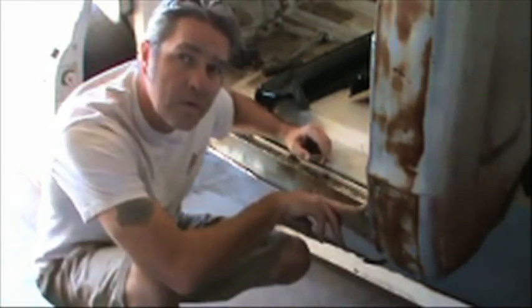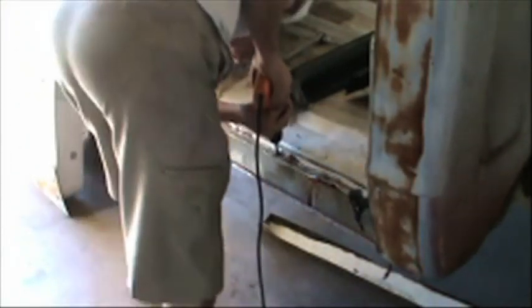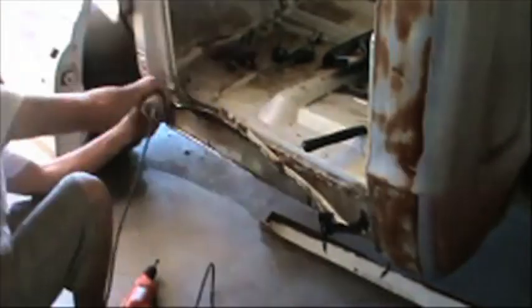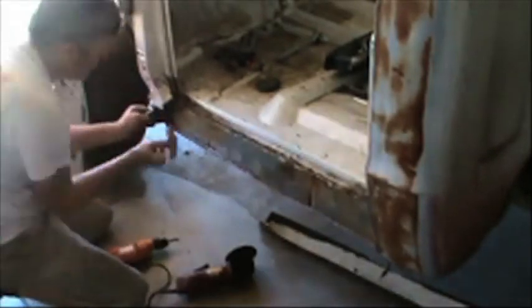For the spot welds, you can use spot weld cutters or you can simply grind them off. Now we're going to grind down all of these little spots of metal that are still left up, and we're going to grind down some of this rust too.